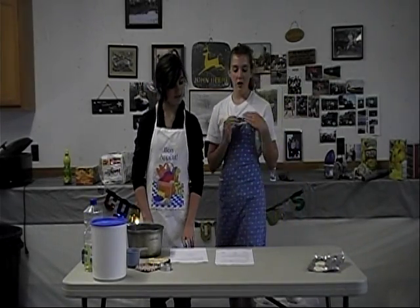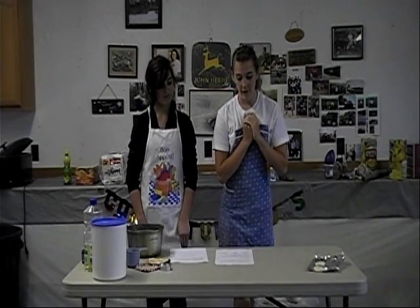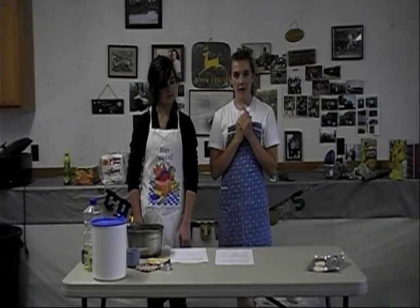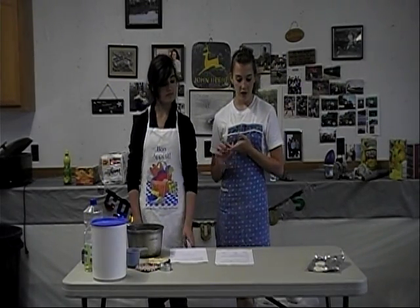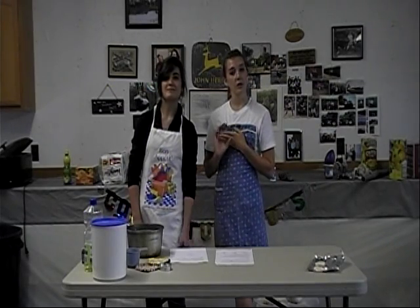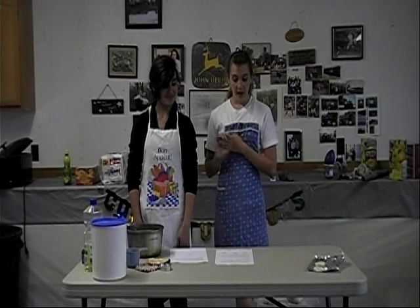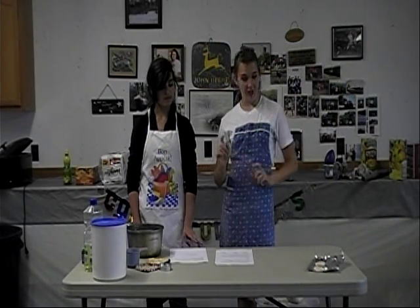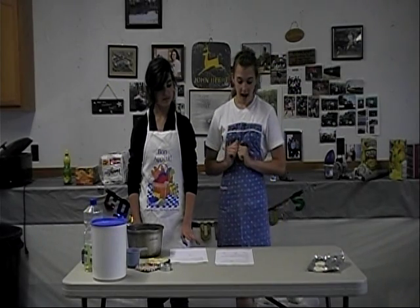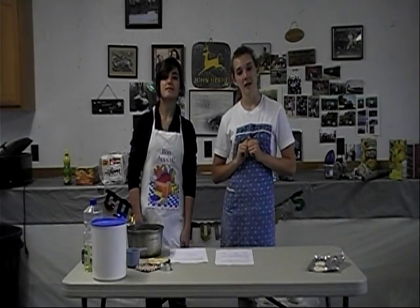Then you will make your clay. For your first sample, put in one cup of flour, one cup of salt, two teaspoons of cream of tartar, two tablespoons of cooking oil, and three-fourths cup of water. For your second sample, use one cup of flour, half a cup of salt, two teaspoons of cream of tartar, two tablespoons of cooking oil, and three-fourths cup of water.